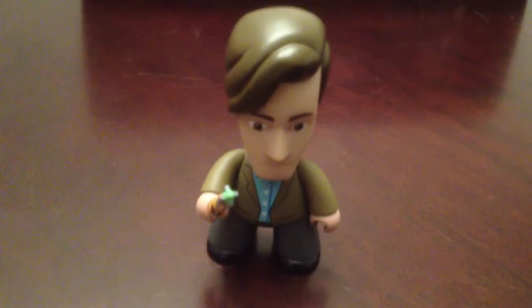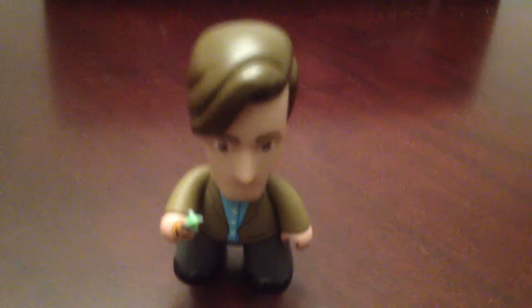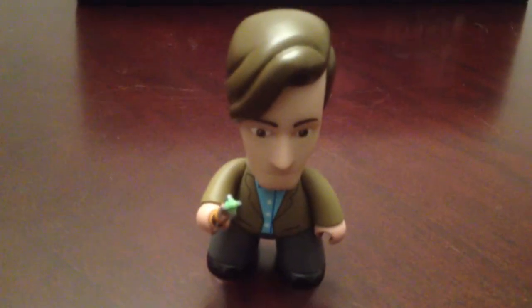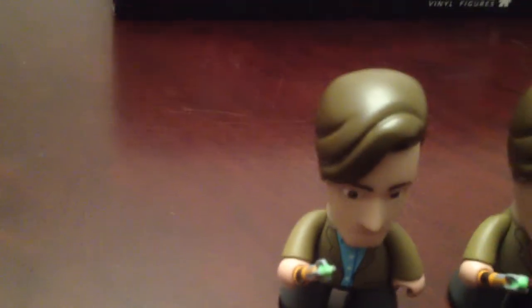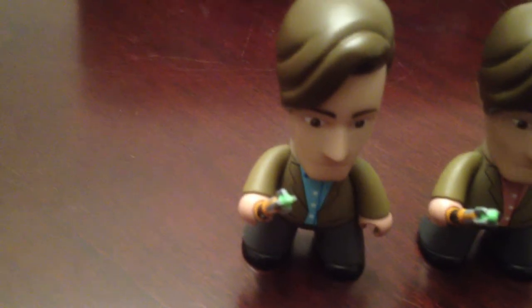The first of the Chase figures is the 11th Doctor. The only difference is he's got a blue shirt instead of the original pink shirt. Here's the regular one for comparison — that's the regular one with the pink shirt, and that's the Chase one with the blue shirt. Not that exciting, but he's part of the set. He's one in every 40.